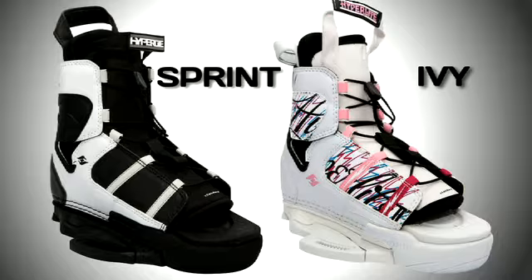The Hyperlite Sprint and Ivy Boot — two great entry-level wakeboard boots for the recreational rider just getting into the sport for the first time.